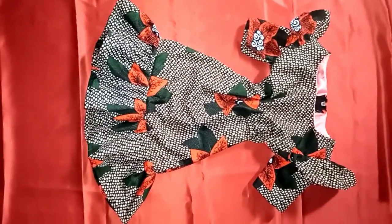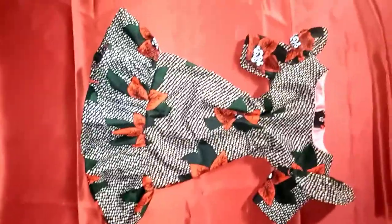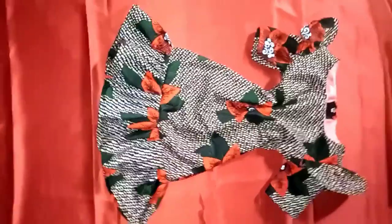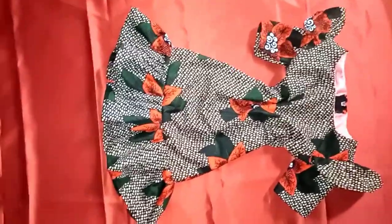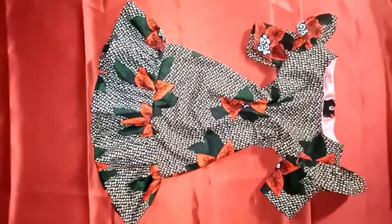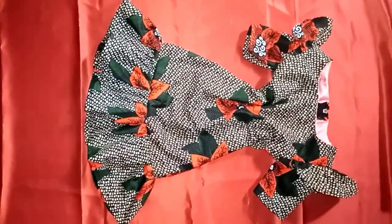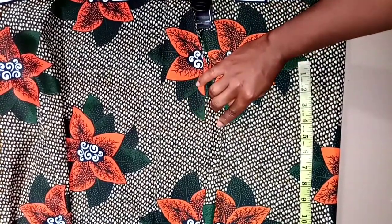In making this dress, I used Ankara fabric — also known as African print. You can use any nice, beautiful African print you can get hold of. I also used a lining to turn it, and the other things I used were my tape rule, scissors, needle, thread, and my sewing machine.